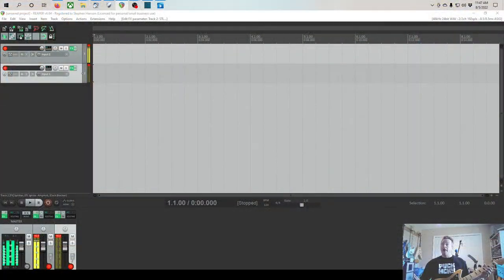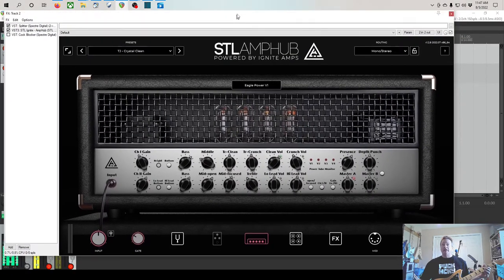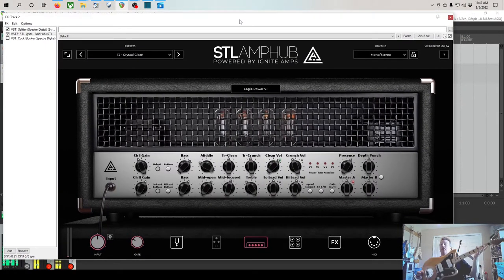Hey folks, Worm here. I am the worst of all rock and metal. We already unboxed this bad boy — now let's take a look and play her for a bit. Here she is in all her glory. It is gold, it's got an awesome maple fretboard — I love maple fretboards — and big ol' black block inlays. I do love black block inlays on maple boards, it's really the coolest thing ever. First thing I gotta say: a little disappointed with the good folks from Fender — they sent me a guitar with some horrible fret ends.